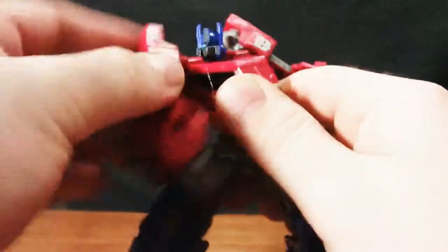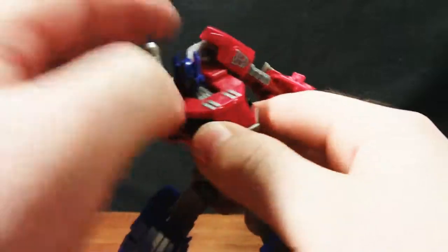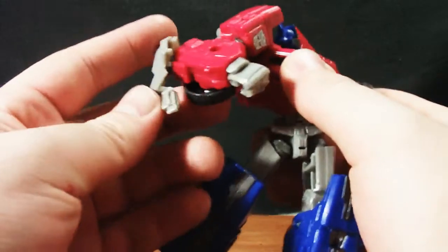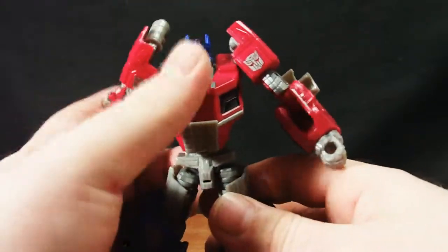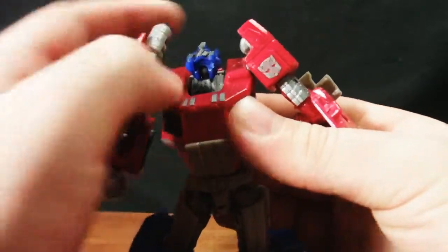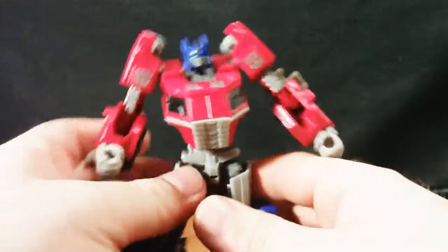Ball socket shoulders, but they don't do much good because of the bulk of the exhaust pipes. He's got a pretty good range of motion overall, which I really like in my figures because I like to pose them and make them fight — like a giant man-child does, because I am man-child.